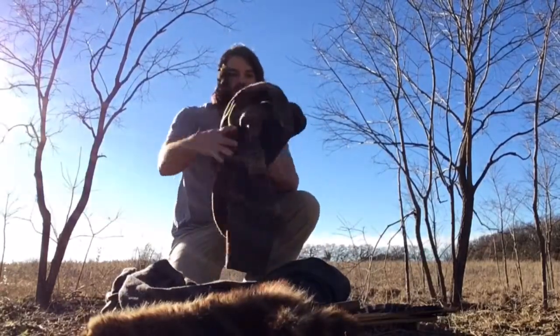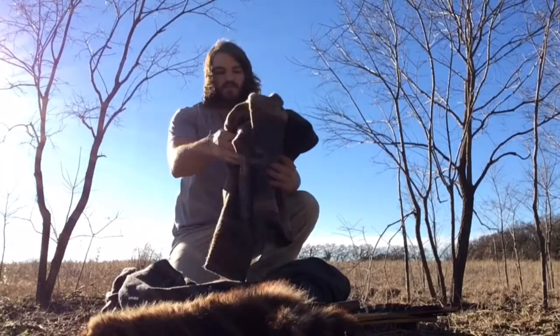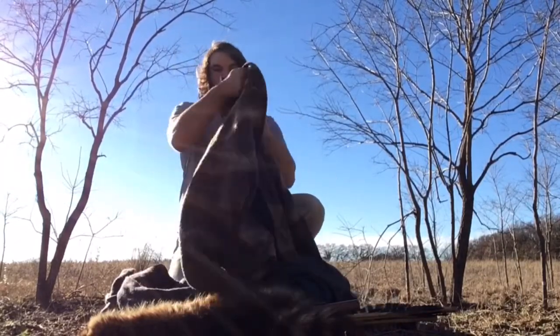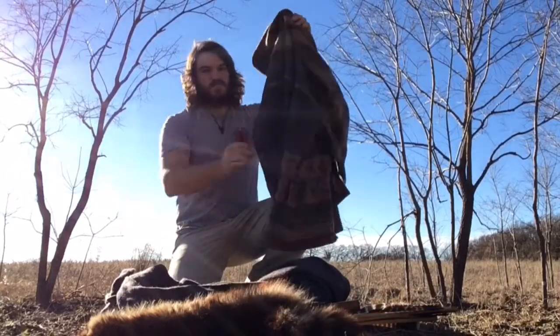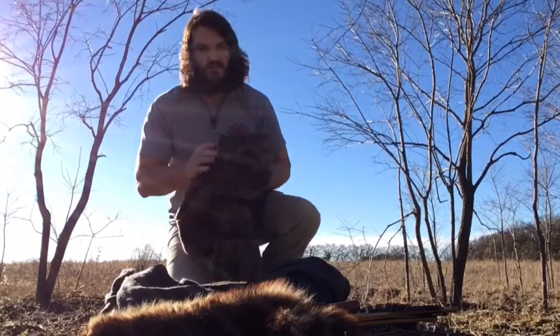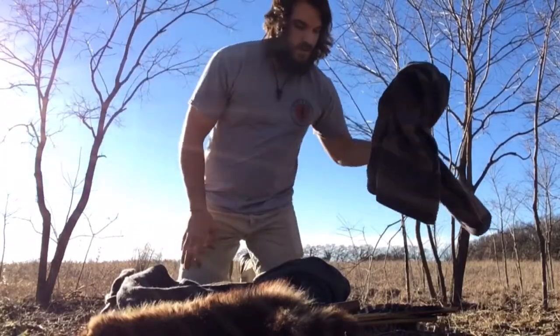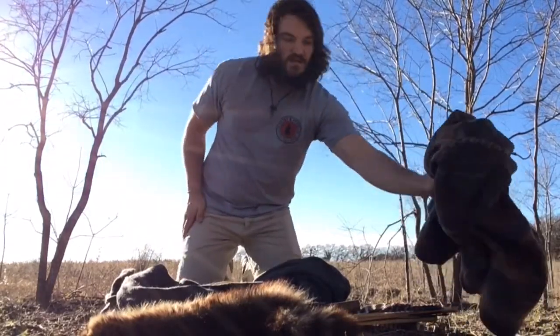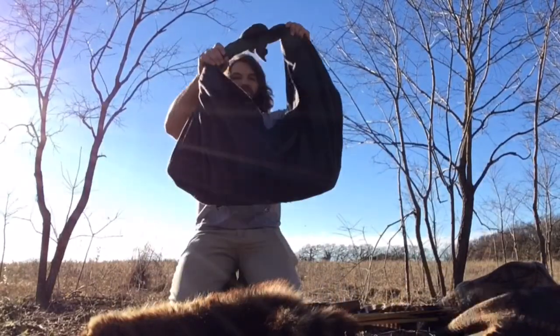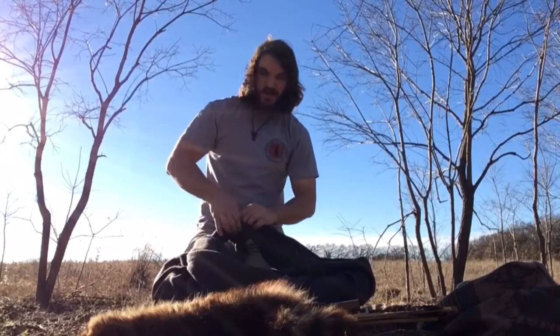I've got this wool jacket — it's early January right now and it's actually not very cold, but it probably will be tonight, so I brought that just in case. I've got everything else packed up in my wool blanket here.